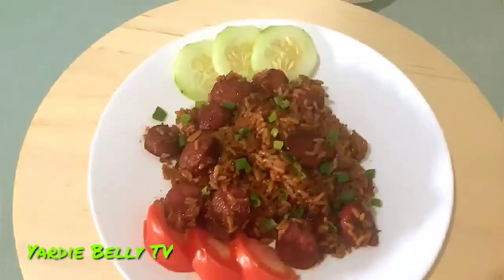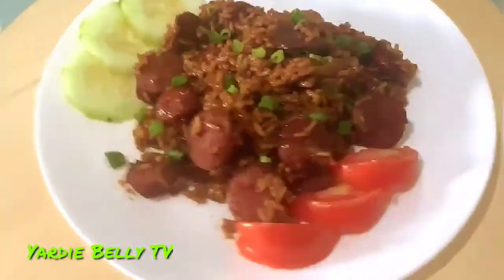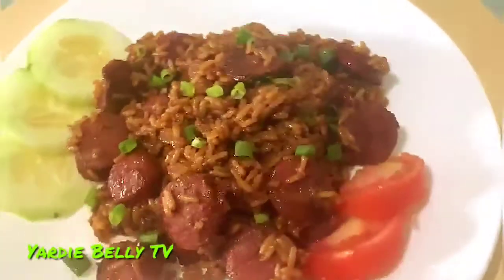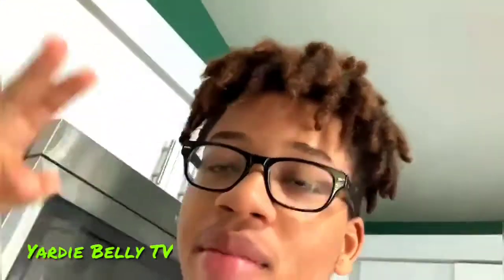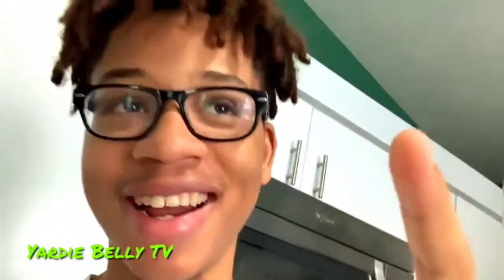You can also add more meat if you want — I only put sausage, but you can add shrimp and chicken, and eat it with bread or crackers. I think it looks pretty good for a beginner. Alright guys, that was Josh's homemade Cajun-style first-time jambalaya rice with sausage. Remember to like, share, comment down below what you want me to try next, and subscribe to Yardie Belly TV for more cooking content.